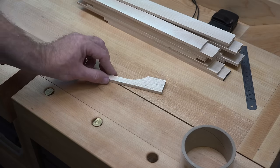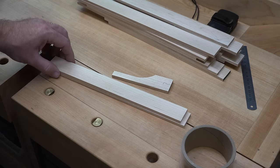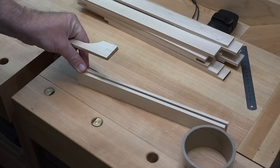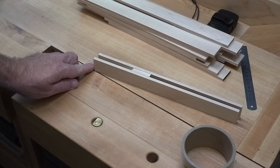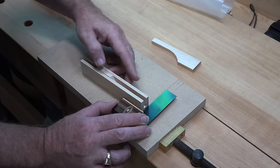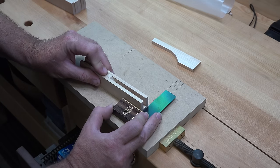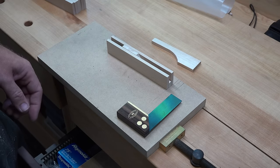I used the scroll saw to cut the little indentation out, and this is what you should have left. Now take some of your quarter-inch stock cut to a length of six and a quarter inches and sandwich the centerpiece between those two pieces. Apply glue to both sides of the centerpiece, place it between the two outer pieces, use a square to line everything up on a flat MDF surface, clamp it up, and set this assembly aside while we move on to cutting the other pieces.